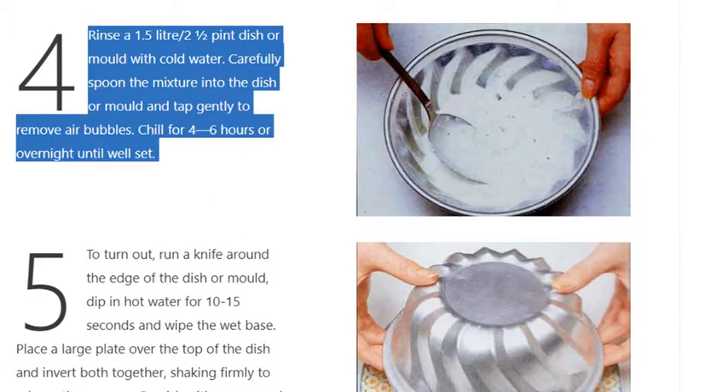Step 4: Rinse a 1.5 litre (2 and a half pint) dish or mold with cold water. Carefully spoon the mixture into the dish or mold and tap gently to remove air bubbles. Chill for 4 to 6 hours or overnight until well set.